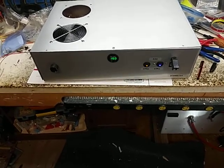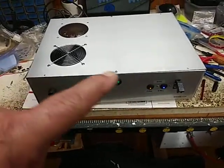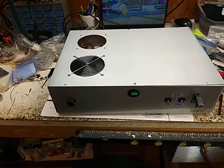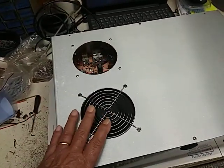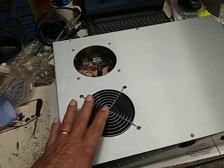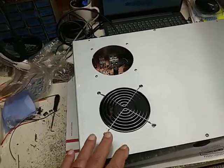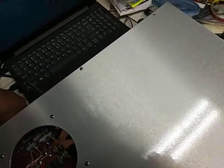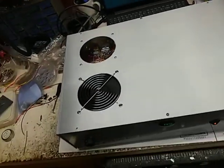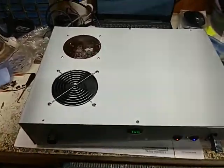Hey hey hey, good morning! I gotta put the rest of the screws in it, but just wanted you to see what it's gonna look like with the top on it. I have one Ultra K's Syntec high-speed fan in here blowing air out the back.